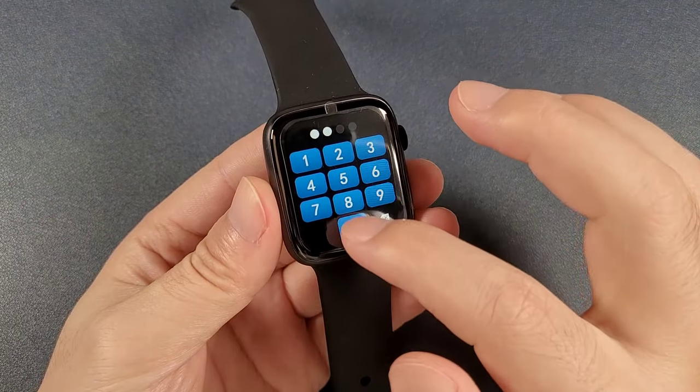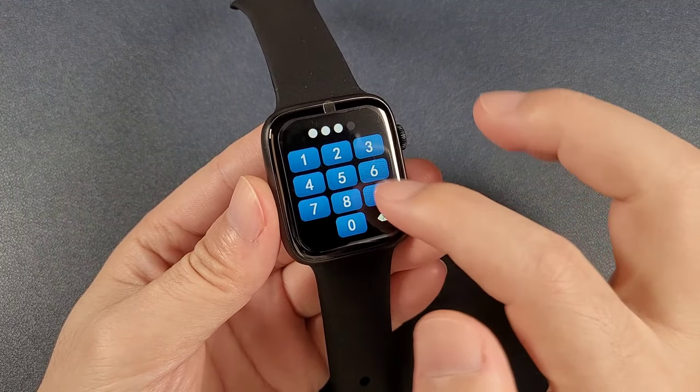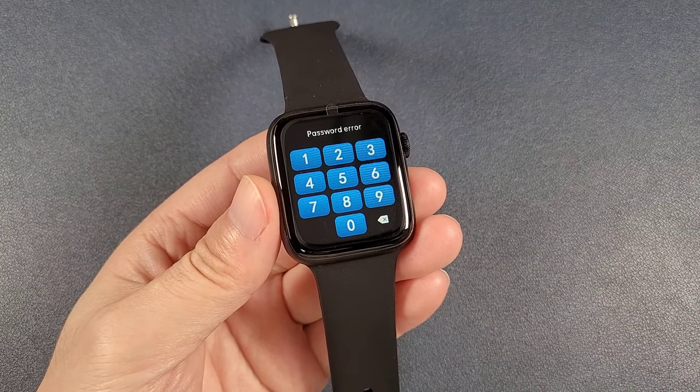But sometimes we might forget the password, and when we forget the password, we cannot log in to the watch. So how can we fix this problem? Now I will show you the solution.